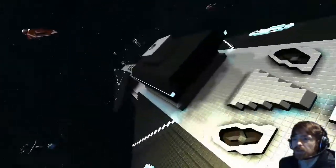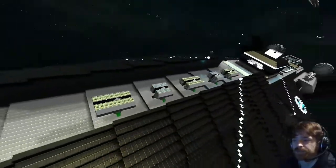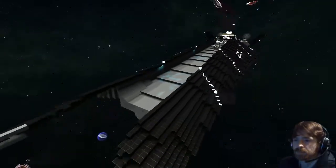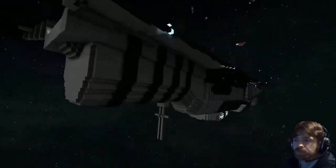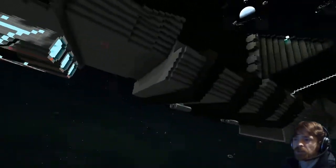It's a beautiful ship. Has it got hangers, interior — what's it got? There are two hangers on the side and one hanger on the bottom. It has a small interior, I'm still working on it. That's fine.